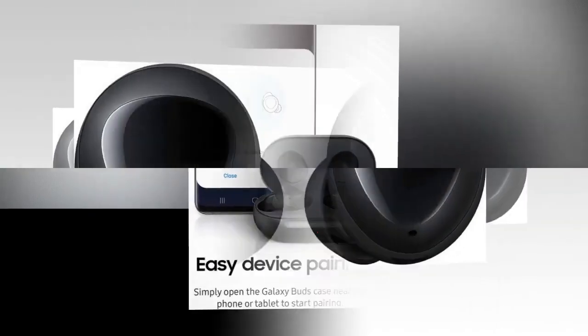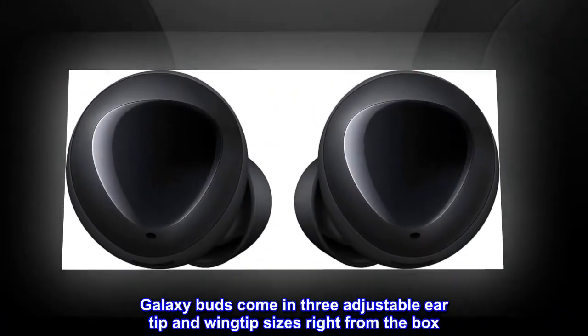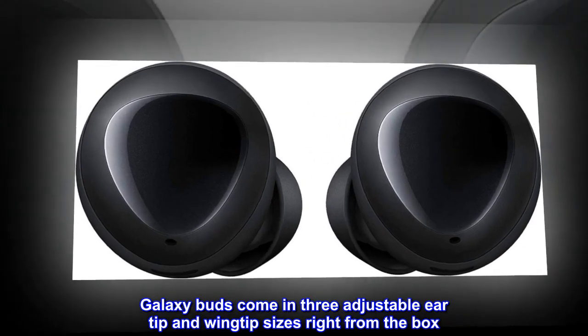Sounds good. Feels good. Galaxy Buds come in three adjustable ear tip and wingtip sizes right from the box.